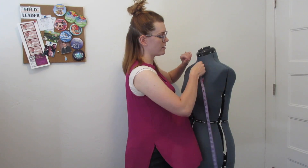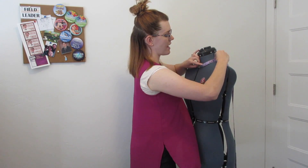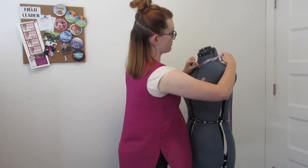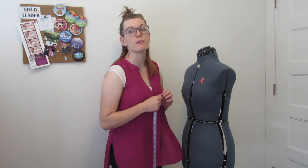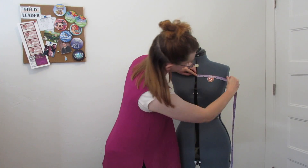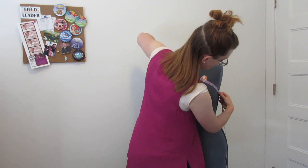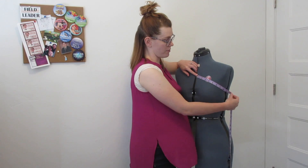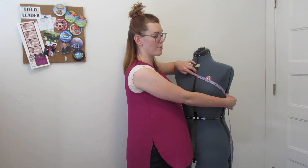Measurement number eighteen is your neckline curve width — bodice front curve. Take it from the bodice front around your neck; don't try to make it lay flat. Stand the measuring tape on edge so it bends and curves the way a neckline would fit you. Measurement number nineteen is bodice front chest to arm's eye — from the center of your chest to the middle of the arm, sitting at about high bust, going straight across. Measurement number twenty is high bust to side seam arm's eye — from your high bust, curving down around the arm to the side seam.